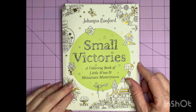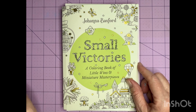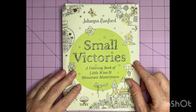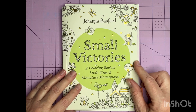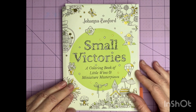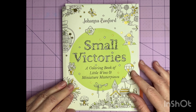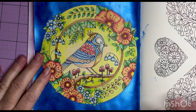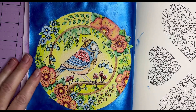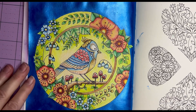Hey everyone, welcome to Bobeanie Creates. My name is Genie, and welcome to Whip Day — a new series I'm going to start. Today I'm working in Small Victories by Johanna Basford, and I'm bringing you along to help me fix a background that I kind of messed up. I'm hoping this is going to turn into one of those happy accidents.